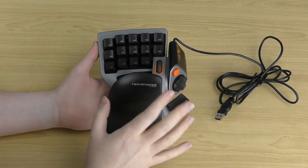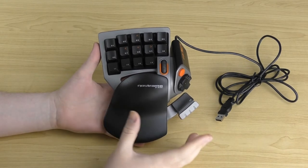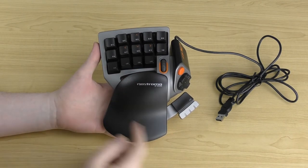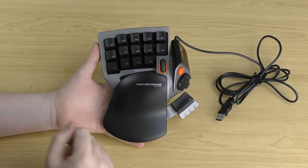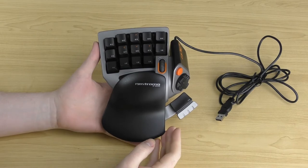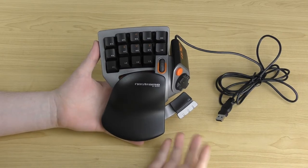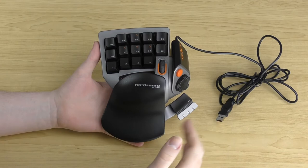In the profile settings, you can program single key presses as well as macros. If you just want to change one button to a single key — say you want a button to be the C key — you can absolutely do that. For macros, you can go into the macro setting, record a sequence of key presses, and then in-game just press one button to trigger that entire sequence.